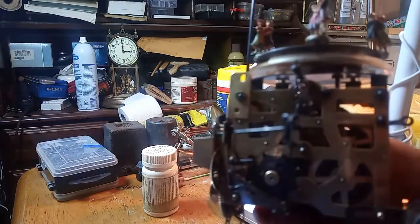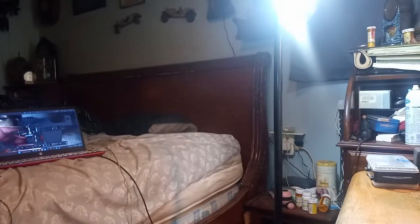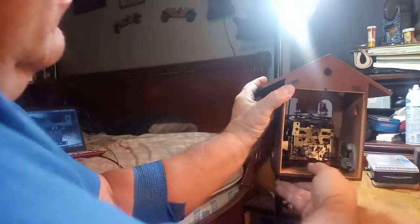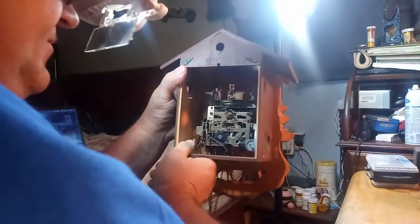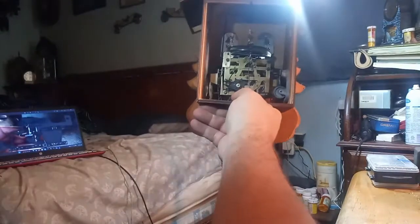It's time for me to put this movement into the case. I got the movement back in — I just want to show you that the music works. The figures are turning around, the music is working. You have to shut the music off when there are no more notes, and that can be a little tricky. Now it's time to put the bellows on.